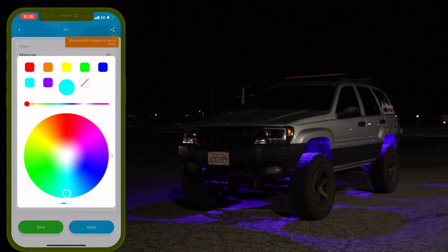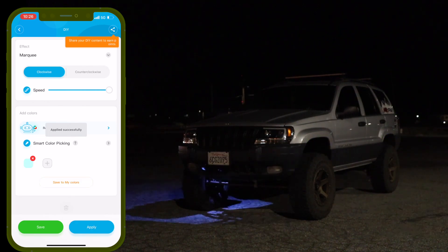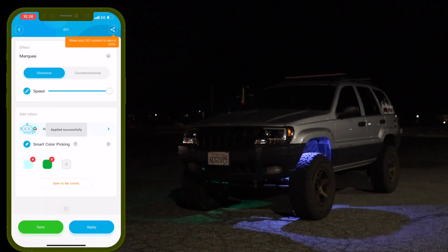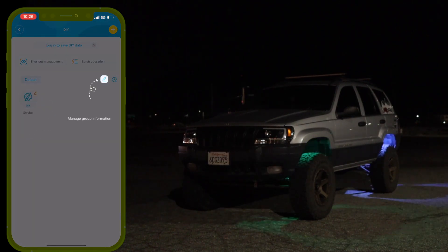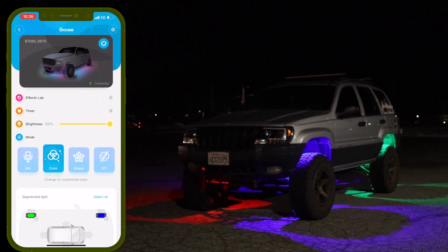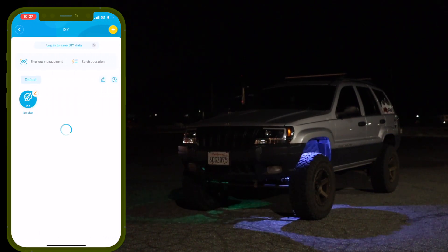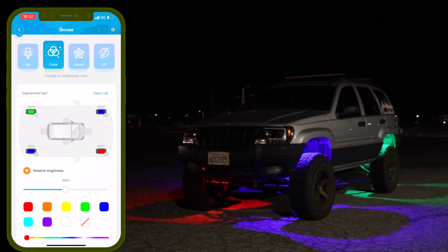You can also choose different colors using the color wheel — for example, a light blue. You can also pick from a bunch of color blocks for more variety. Once you've set up a mode you like, press Save and it saves it for next time — just click it again to turn it on. Going back to the DIY strobe we made — it looks so cool.